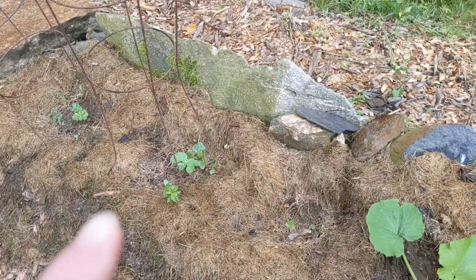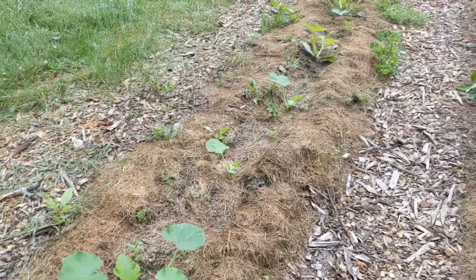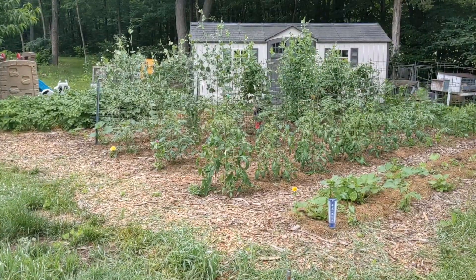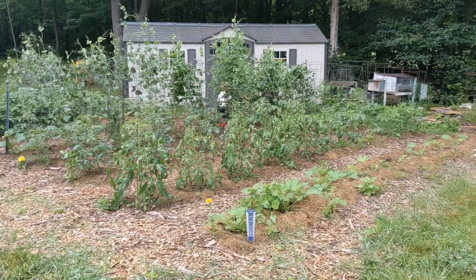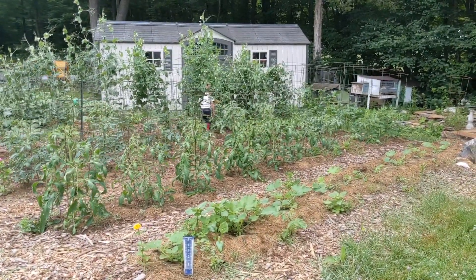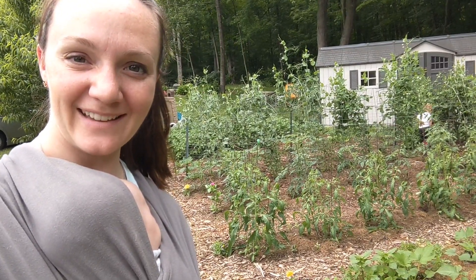My last row here has two watermelons and then a bunch of summer squash — green and yellow varieties. That was a late June, pretty much July tour of my tomato and squash garden. Thank you for joining us today in the garden. We'll see you next time. Have a great day!